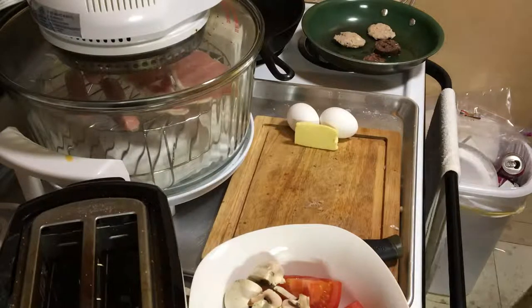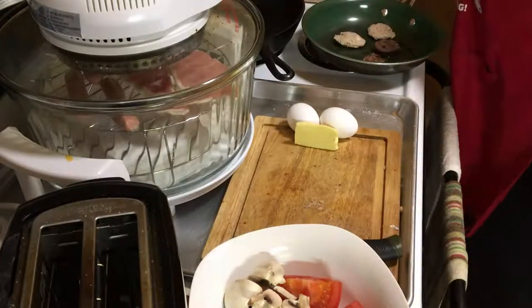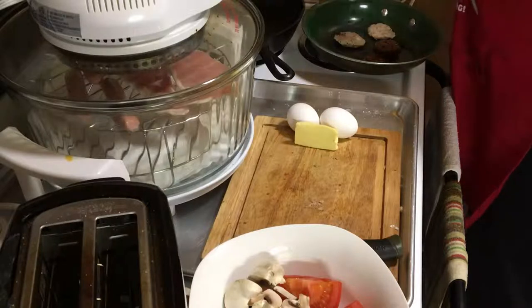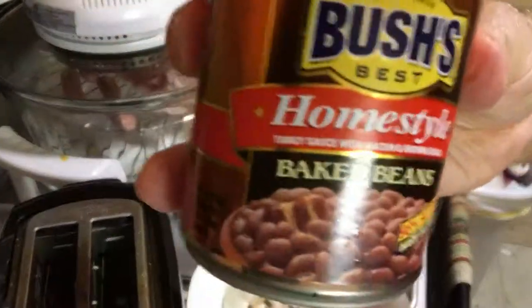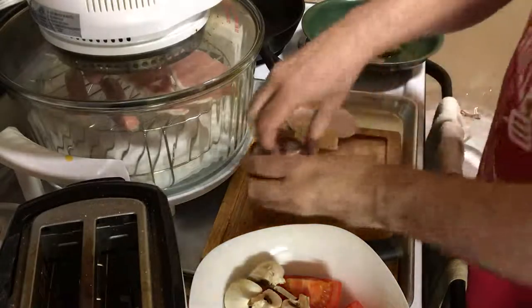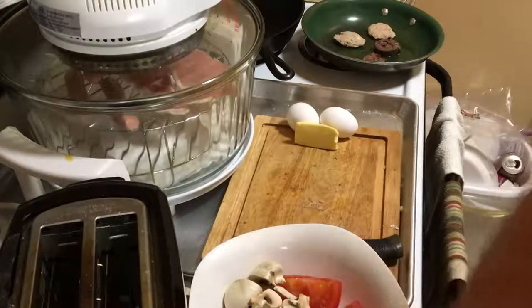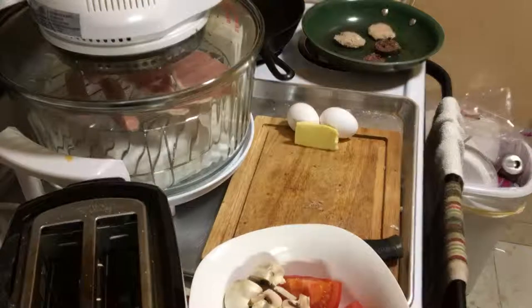I'm also going to use some beans. Now they use Heinz beans, but I don't really like Heinz beans all that much and they're hard to get where I live. So I'm going to just use some Bush's. I rather like these. Let's check my date — February 2020, that's a good date. Beans last forever, don't they? It's like tuna fish, they don't go off so quickly. I'll be putting those in the green pan as well, just as soon as those sausages are done.